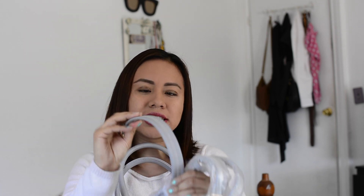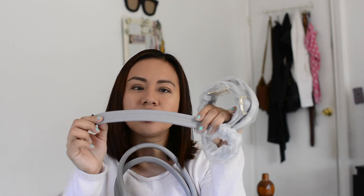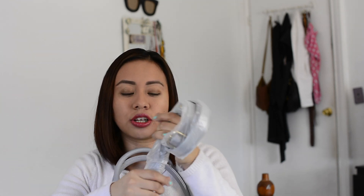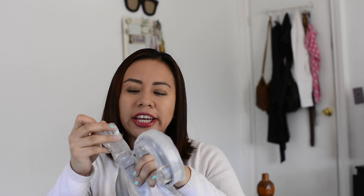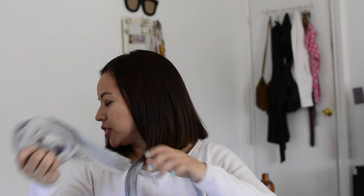Moving forward — it also includes an additional strap in case you don't want to carry it just with the two handles. You can attach the strap. Look at the hardware — it's gold hardware, and the rest of the strap is gray with some stitching detailing. I really love when handbags include this because sometimes I carry a lot of stuff and it makes it easier to have my hands free for additional packages. Big thumbs up for that.